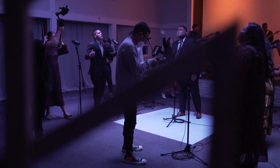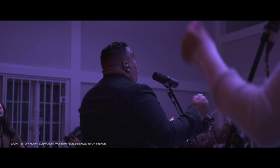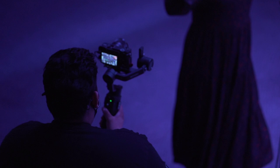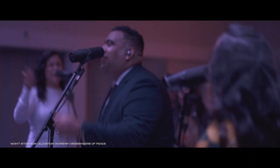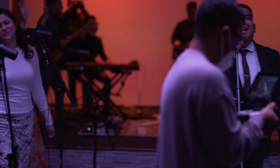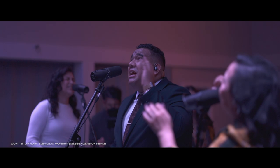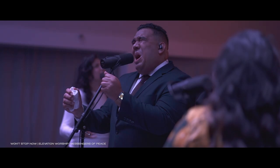We come to lift you up, Jesus. Come on, you know it — sing with me. Breakthrough is coming. By faith I see a miracle. My God made me a promise that it won't stop now. I know. Yes, I know. Breakthrough is coming. By faith I see a miracle. My God made me a promise, and it won't stop now. Yes, I know. I know. Breakthrough is coming. By faith I see a miracle. My God made me a promise that it won't stop now.